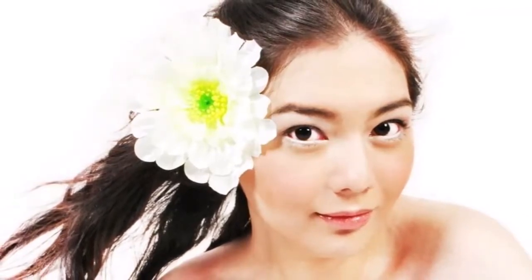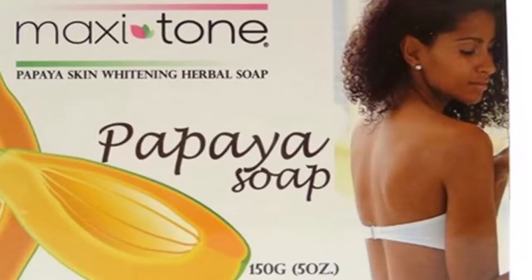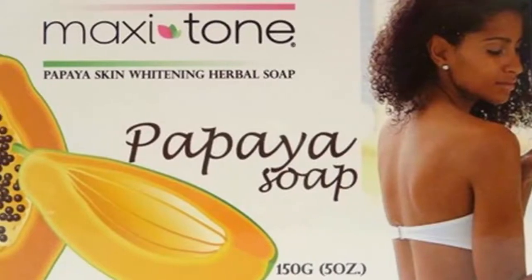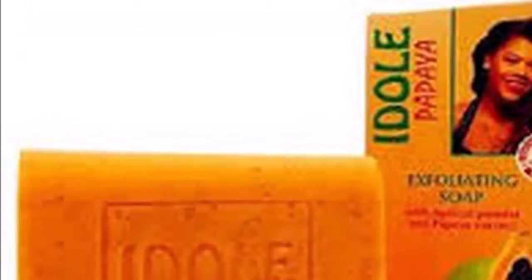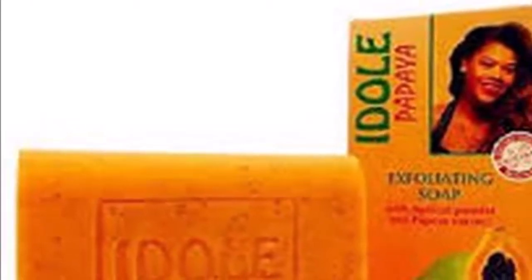These soaps advise positive results but leave many side effects on your skin. But I have a solution to your problem — you can easily make this papaya soap for skin whitening by following these steps.